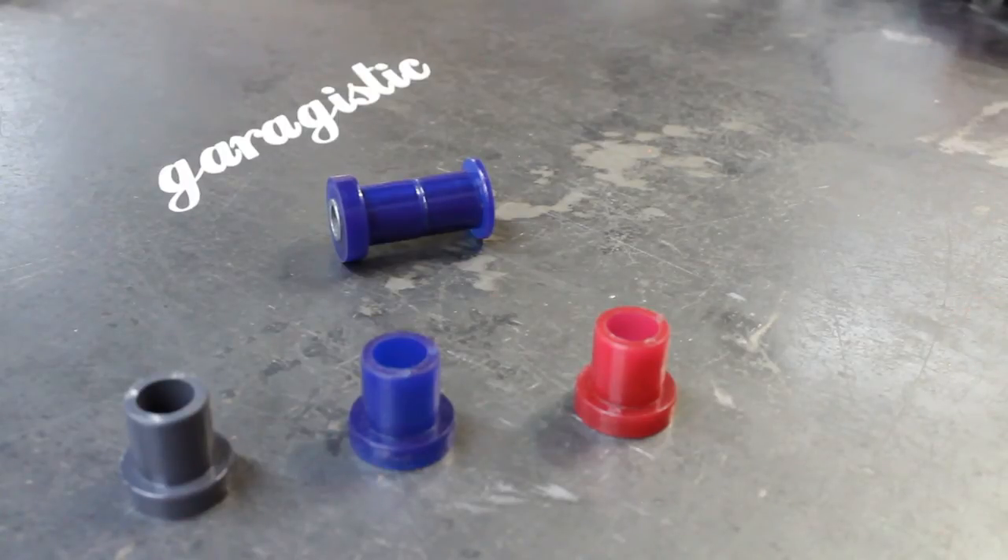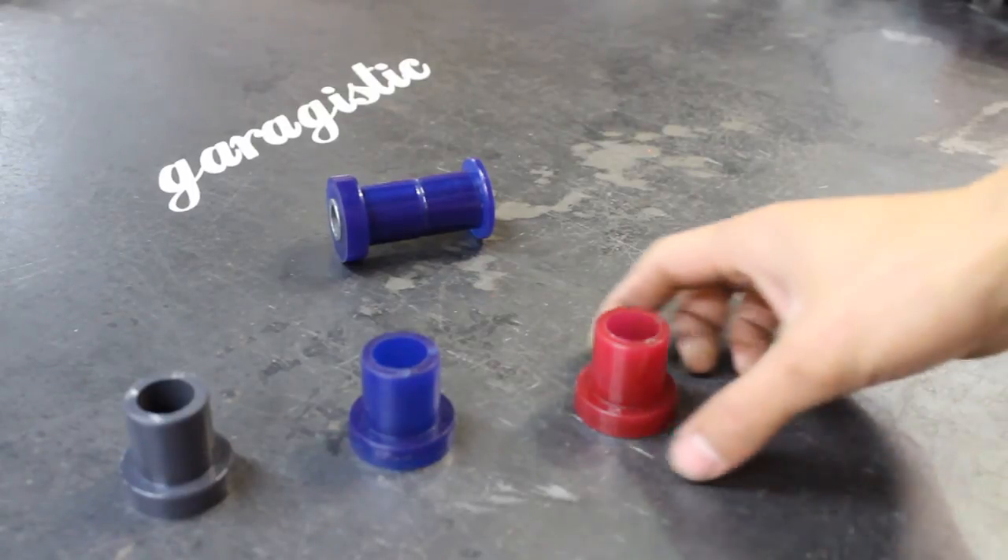These also fit various other BMWs like the 1602, 2002, E21, E12s, E30s, the 318 Ti, the Z3 — otherwise known as the angry shoe. All of these can benefit from having these rear trailing arm bushings.